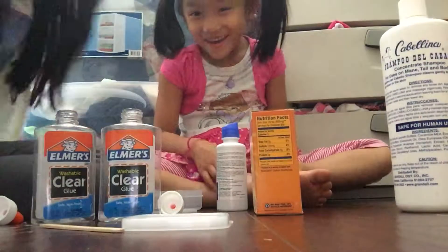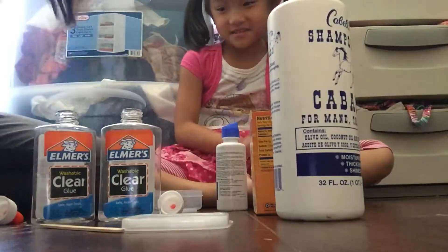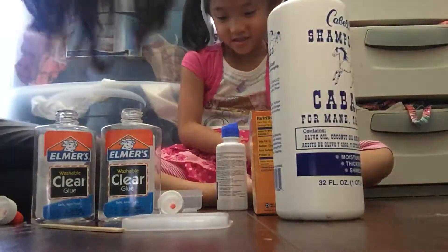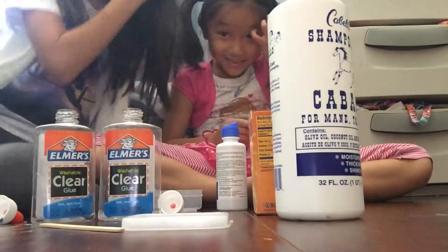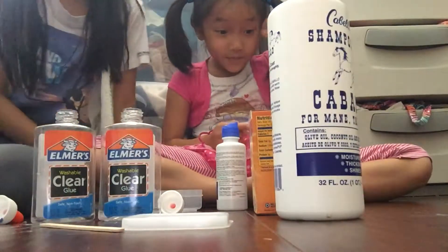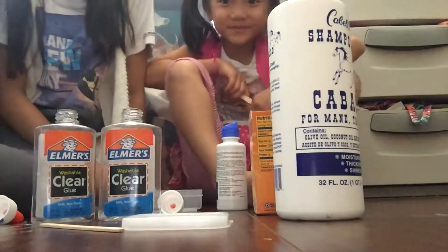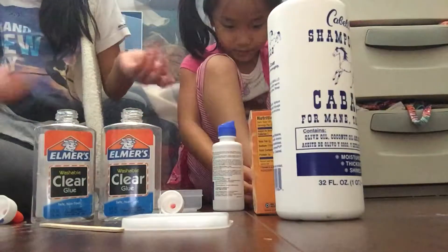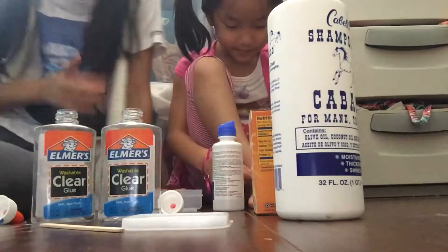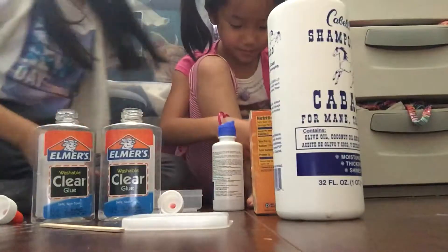Hey guys, so today we're going to teach you how to make pearl slime without pearl paint. Welcome to the Scissors Show! If you're new, my name is Katherine and her name is Lauren. Subscribe to our channel, like the video, comment down below, press the notification bell, and I'll give you a shoutout.